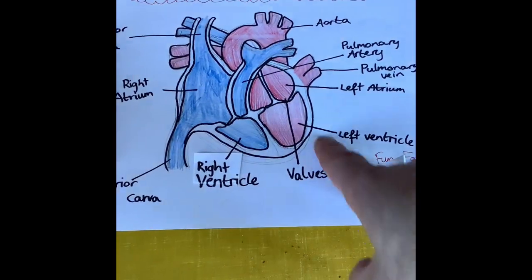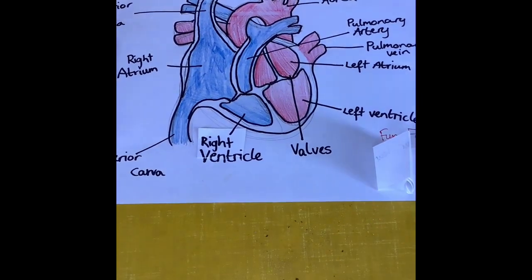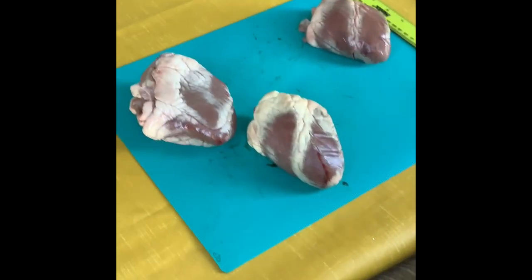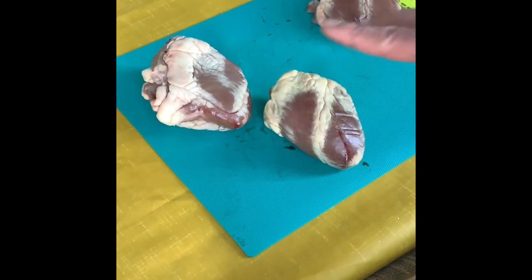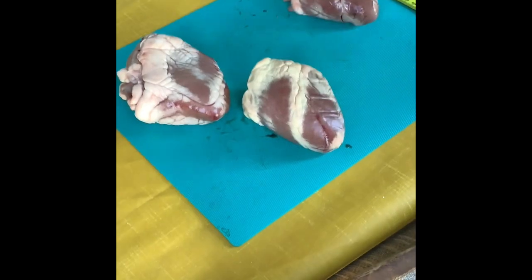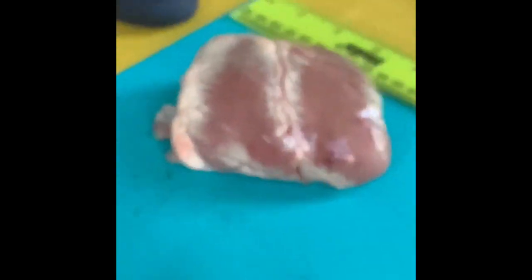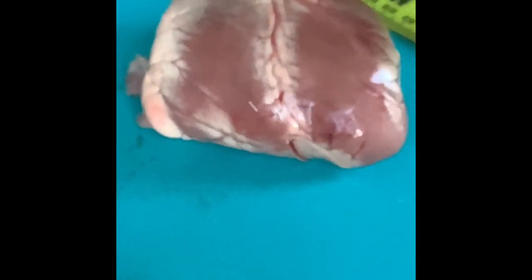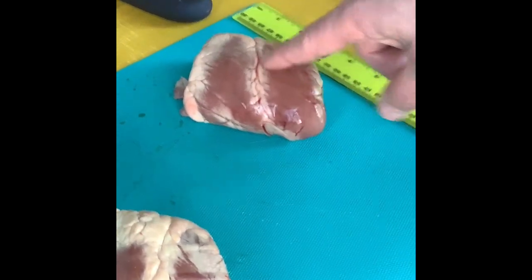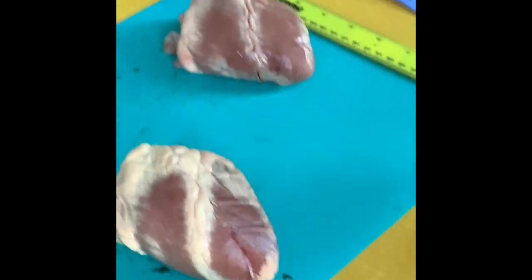The left-hand side of the heart is a lot thicker, which we're going to look at now using some lamb hearts. These are similar in size to human hearts, maybe a little bit smaller. You can see there's quite a bit of fat on them. This here is the coronary artery — the artery that actually feeds the heart muscle itself. This is what gets blocked in a heart attack. It's nothing inside the heart; it's this vessel on the outside.